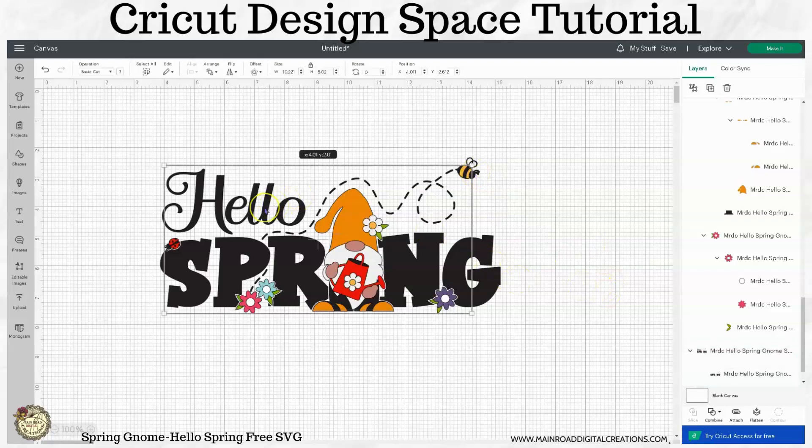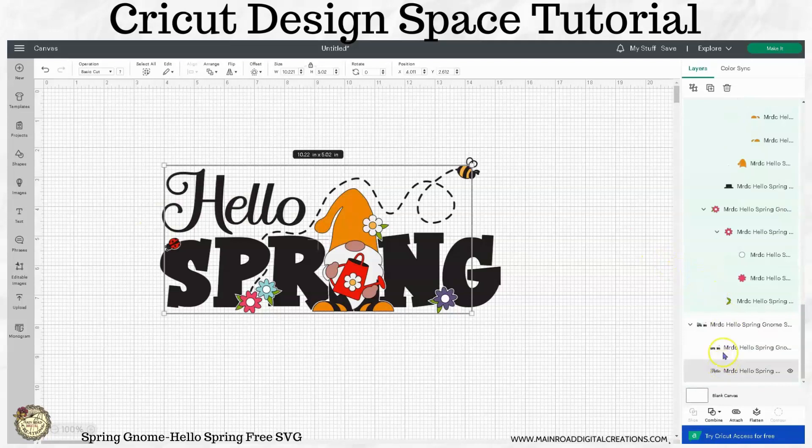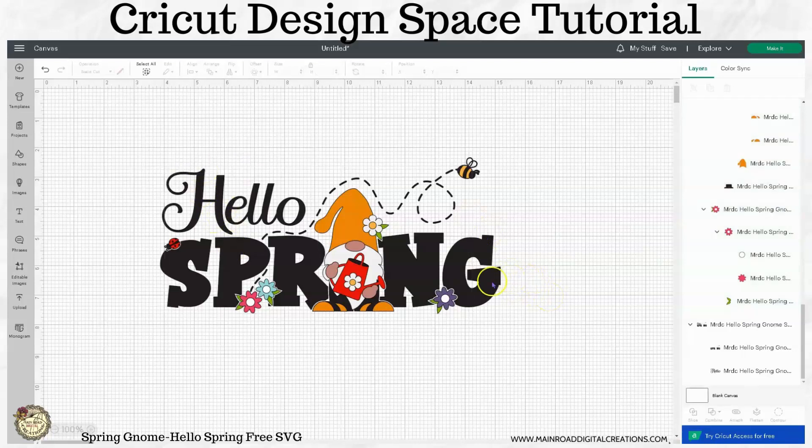If you wanted to take the word Hello and make that a different color, you absolutely could. They are separate — you can see that here. You can make that like a blue color or whatever you want to do. But for this demonstration, I'm just going to go ahead and leave the black all together.